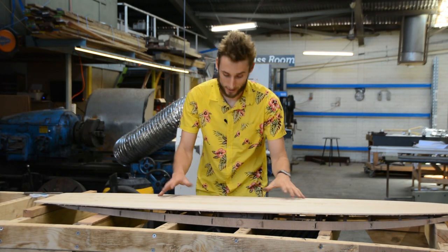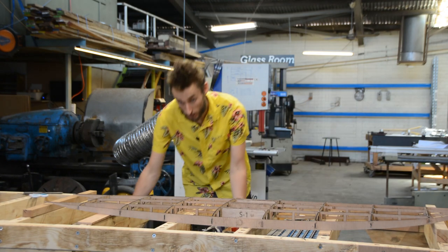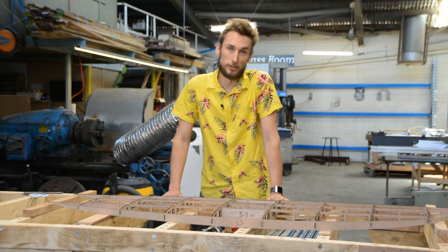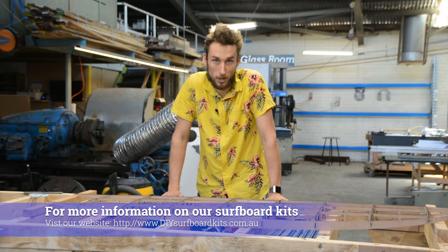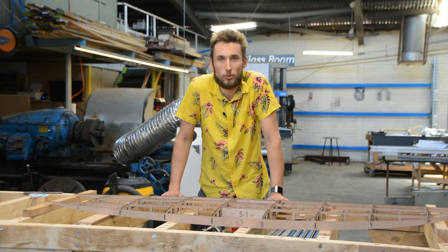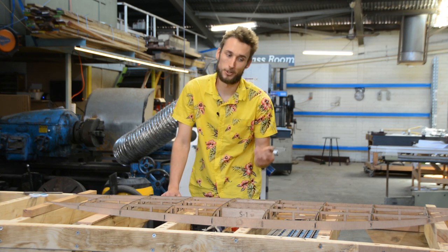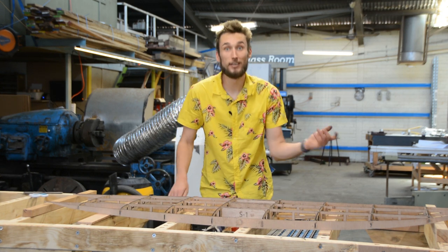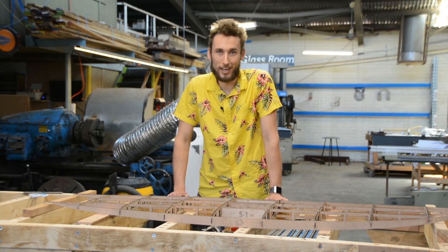When it comes time to attach your deck skins onto your frame there are a few methods you can go about doing it. The simplest method is just clamping the hell out of it and getting on with the job, but that can cause some issues because you could introduce twist without knowing it, which means basically starting again — and it requires quite a few clamps.